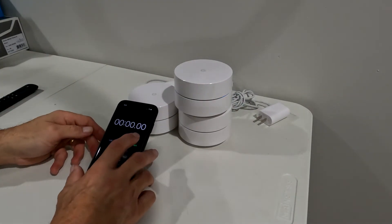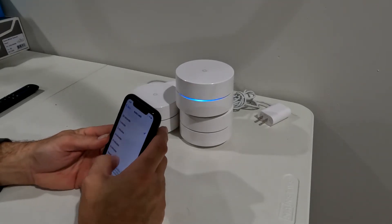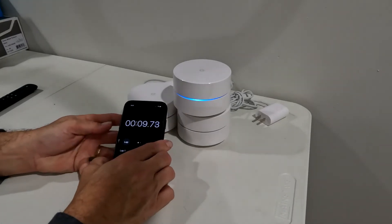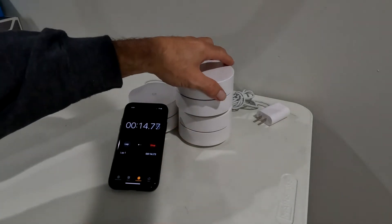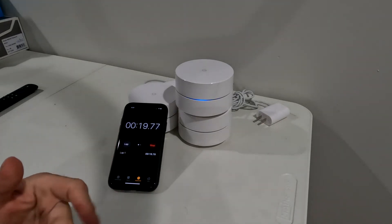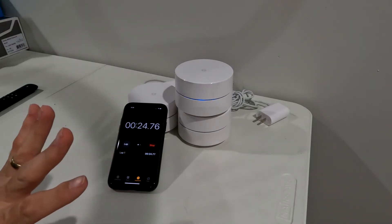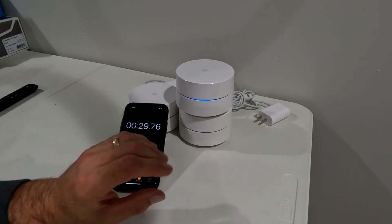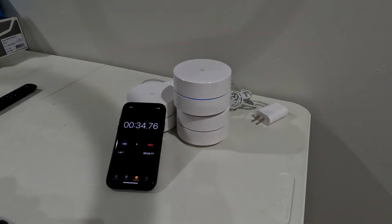I'm starting my timer now. While it's doing this, you're going to see a series of things happen — it's going to flash blue, it may turn white, it may flash fast, it may flash slow, it may stop flashing altogether. But don't pull the plug, don't try to reset it again, don't do anything. Just patiently wait. Seven to ten minutes later you're going to end up with a solid, slow-pulsing blue light — that's what you're looking for when you know it's reset.